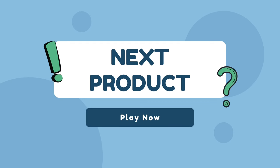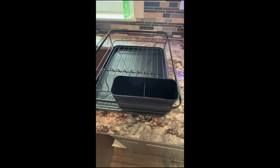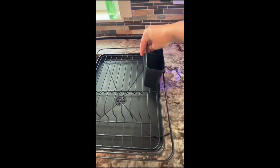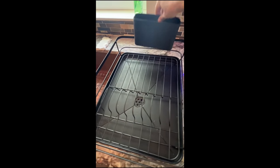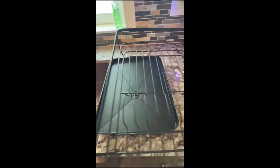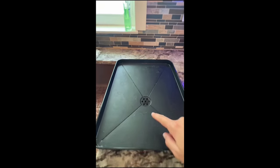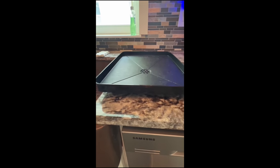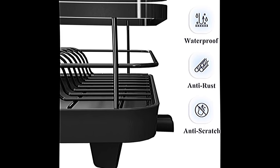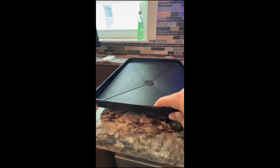Our next product is the Kitsure Dish Drying Rack — a space-saving dish rack. Made of premium stainless steel, the Kitsure Kitchen Dish Drying Rack can effectively prevent rust and deformation, and you can clean it easily by rinsing it under a running tap. It would be a reassuring choice for your utensils. The rack consists of a cutlery holder, a dish rack, and a drain board set. It is easy to install as no tool is needed, and with four silicone leg covers to avoid slipping, the dish rack stays firmly in place.